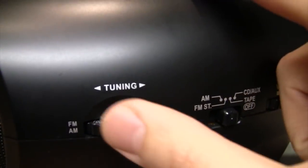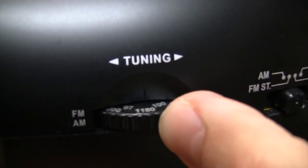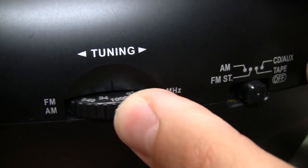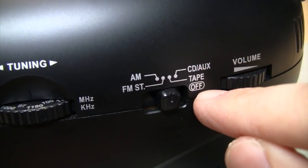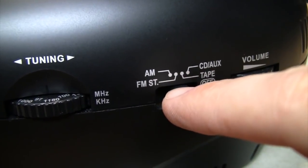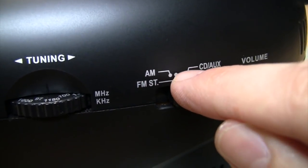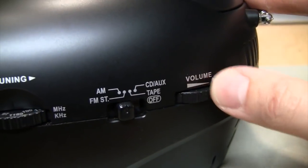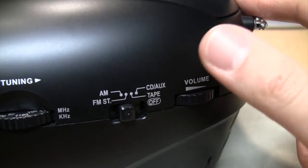On the right side of the controls you have a tuning dial which is both the knob and the dial itself, with numbers printed on it that only give you a rough approximation of what frequency you're actually tuned into. Then you have a selector switch for AM, FM stereo, tape, off, and CD or aux input. It's a little strange how it's laid out — FM stereo should appear all the way to the left but it's actually the second position. There's no tone or balance control, only a volume control.